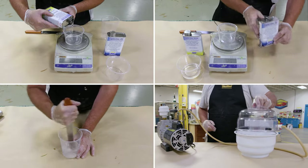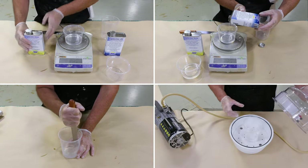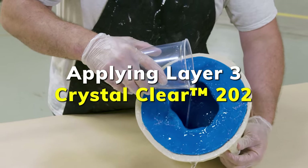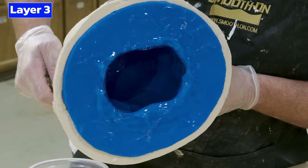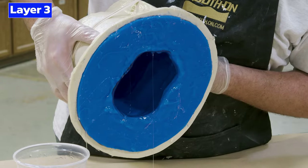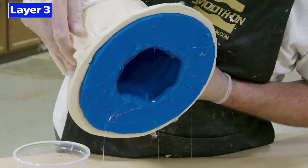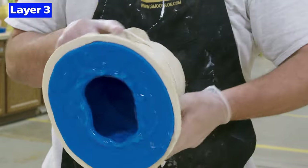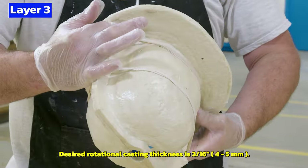I can now dispense the third and final batch, following the same procedure as the previous two layers. After vacuum degassing, pour the material into the mold and continue the rotational casting process — spinning the mold around to coat all surfaces on the inside. Again, I'm focusing on that edge of the casting, spilling some material right over the edge to ensure that area is nice and strong, continuing to spin until we achieve the target thickness of about three-sixteenths of an inch or four to five millimeters.